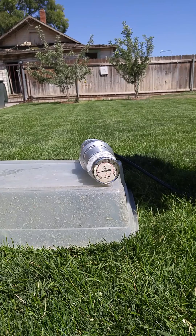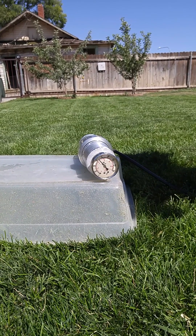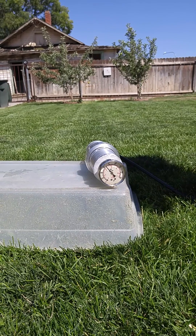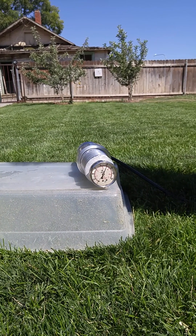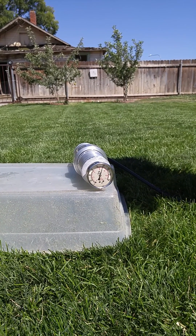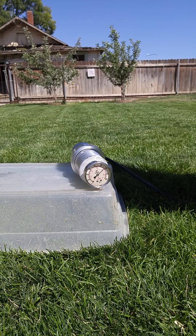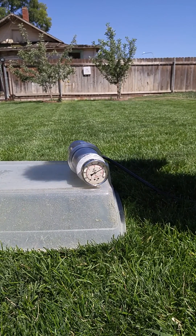So we'll just slowly come up here. What are we at? 80, almost. So there's 80 PSI. A little over 100 PSI. About 130 and change.